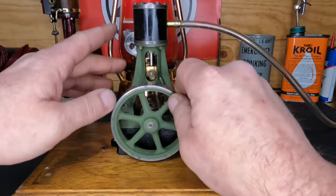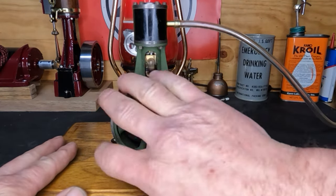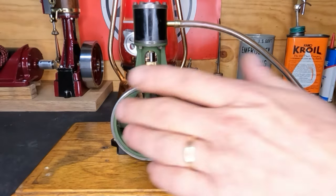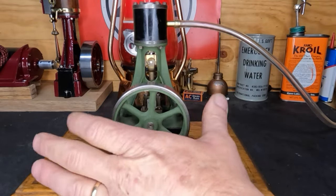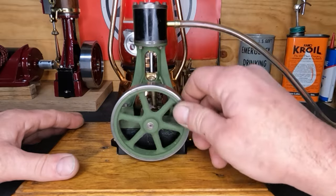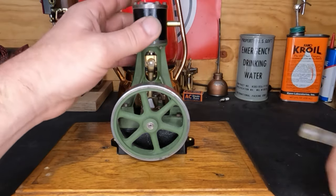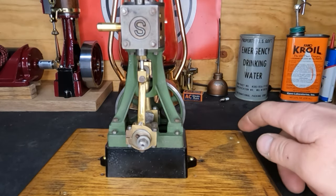It seems the slide valve isn't seating. We'll give it a little more pressure to see if it needs to smack up against the face. Even at 18 pounds of pressure, and up to 30 pounds, you can see it trying a little bit but not running. So we know we've got a problem with our slide valve up here. Let me pull that off, get you guys in close, and we'll take a look at it together.